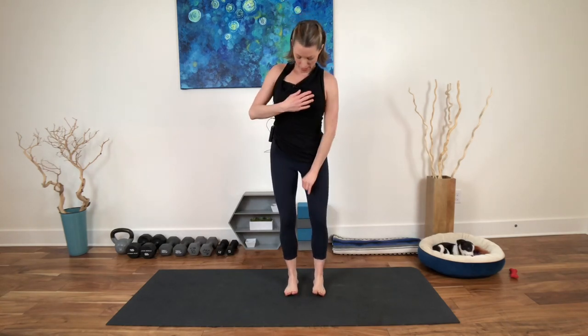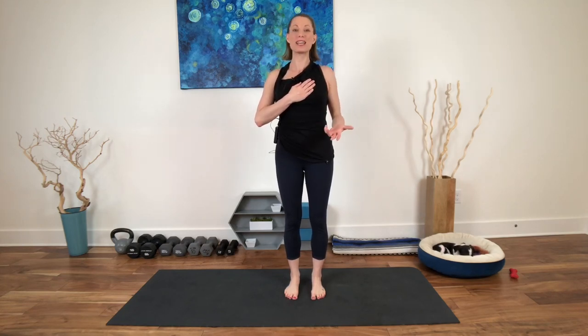Bring both hands over your heart and just feel the changes you made in that less than a minute of cardiovascular hopping work. If you're ever feeling stuck or really tired, hop a little bit if you can — it will take you into a new place physically and usually emotionally, and hopefully mentally too.